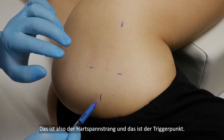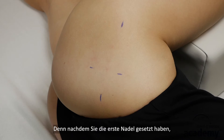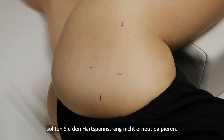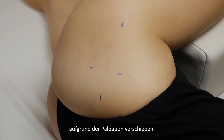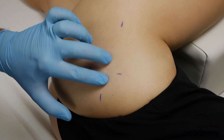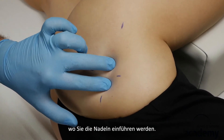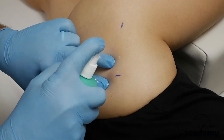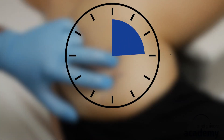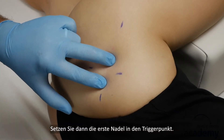That is the taut band and that's the trigger point. After inserting the first needle, you should not re-palpate the taut band, otherwise the already inserted needle may dislocate due to palpation. Now disinfect the skin where you will insert the needles. Then place the first needle into the trigger point.